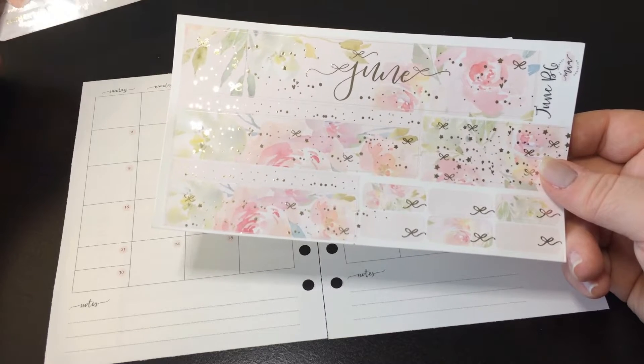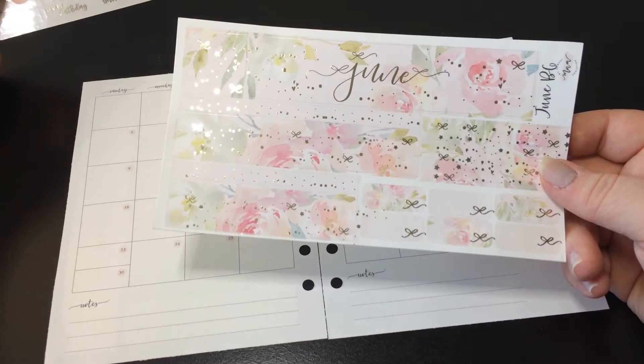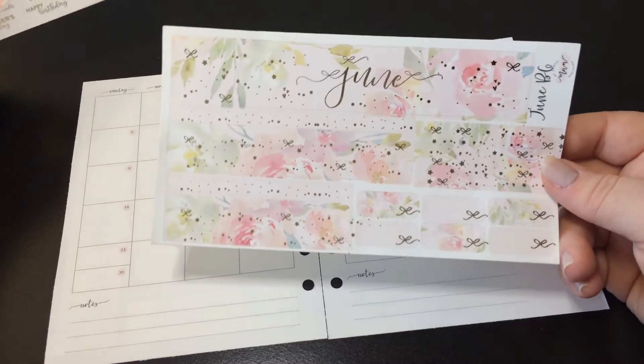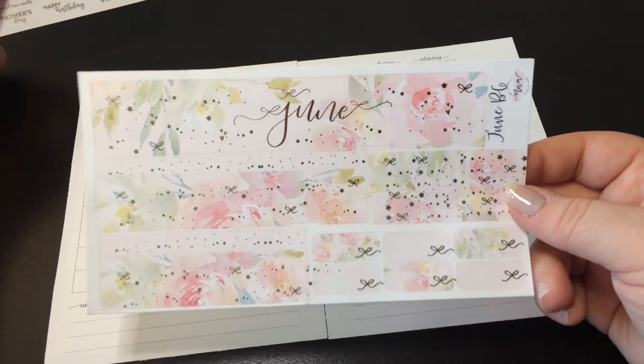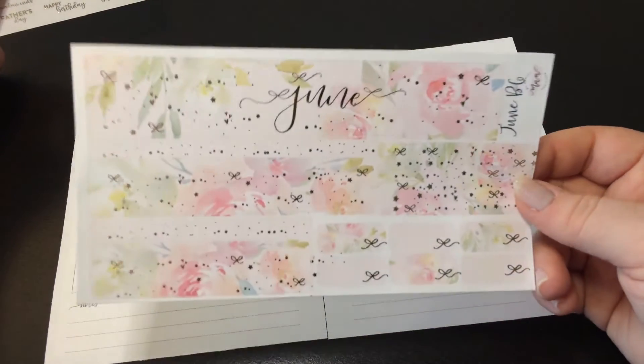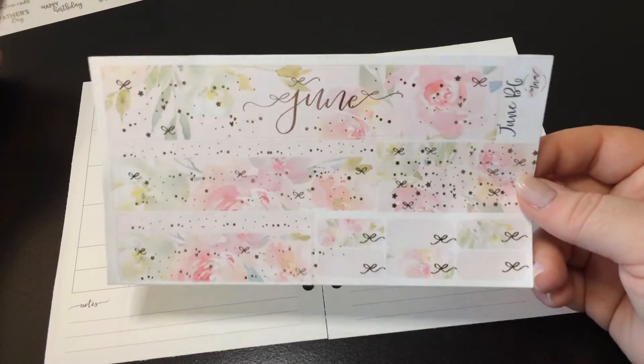Every month this year in my B6 I'm doing a My Newest Addiction kit, and I cannot wait to flip through the whole year. I flipped through the first five months and it's just so pretty. So this is the June B6 kit — it has light gold foil and a beautiful soft sorbet-colored floral.